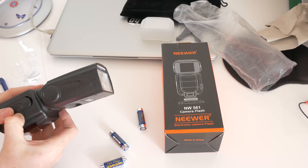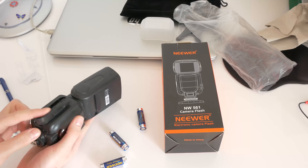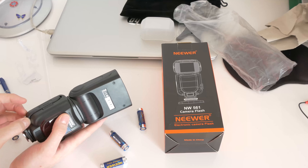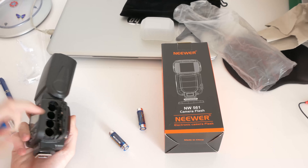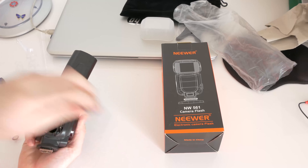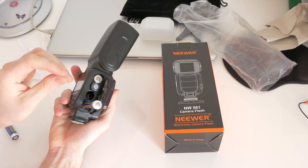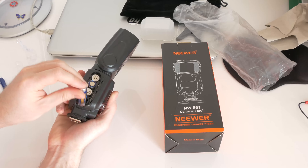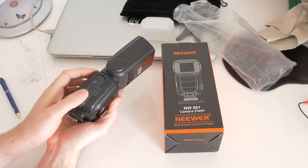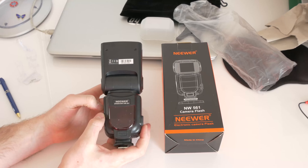I wasn't sure how to open the battery compartment at first, but I got it open. You can see the plus and minus orientation for the batteries. Let's close it down.